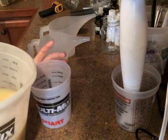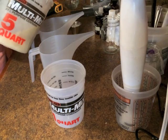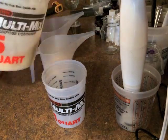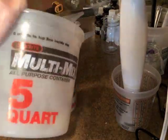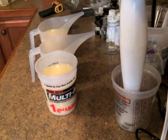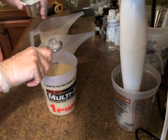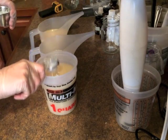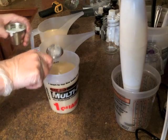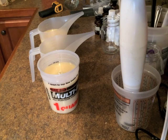Now I'm going to go ahead and separate my colors. I'm adding my titanium dioxide to the part that I want white. The little tea strainer just helps keep out any rogue chunks that try to make their way into the batter.